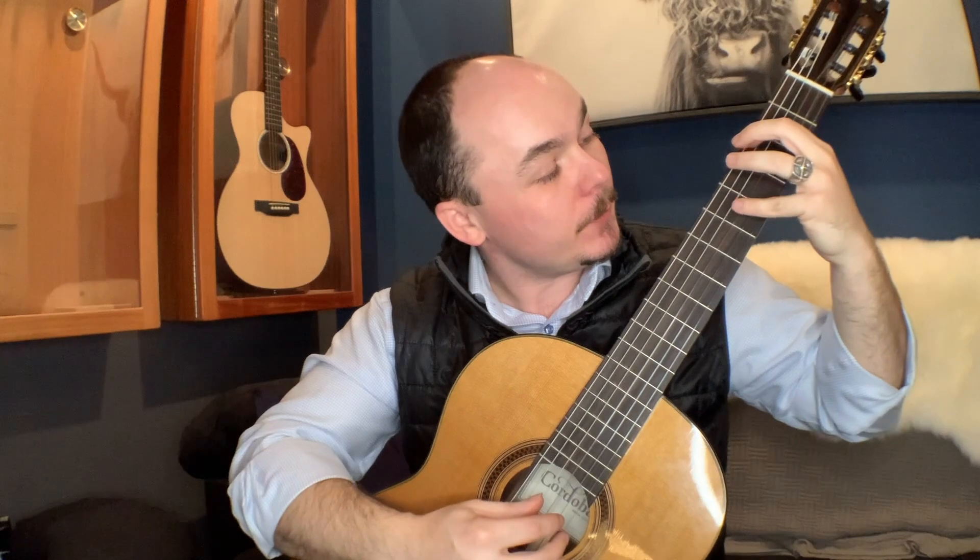If we do do, re, mi — that's do, re, mi, fa, sol, la, ti, do. So we go from G on the third fret of the sixth string to G on the fifth fret of the fourth string. That's your basic G major scale.